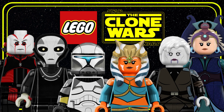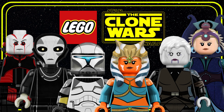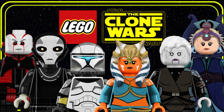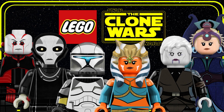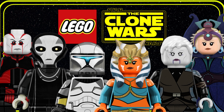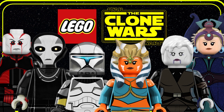G'day everyone, my name is Baggles and welcome to my very first collectible minifigure series showcase on Star Wars: The Clone Wars. This series will feature 16 minifigures and we'll go into how they were made, design choices, problems along the way, and some more behind the scenes. So I hope you enjoy it as much as I enjoyed making it. Now let's dive into it right now.